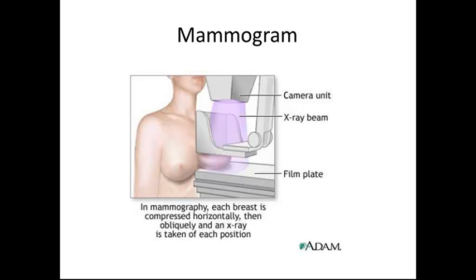The mammogram machine: each breast is compressed horizontally, then obliquely, and an x-ray is taken in each position. The film plate is underneath the breasts, and the x-ray beam comes down onto the breasts and takes a picture of the tissue.